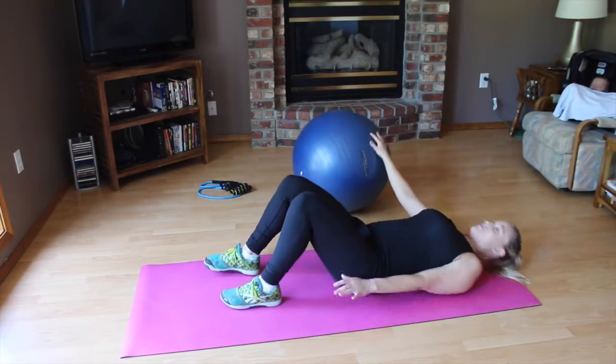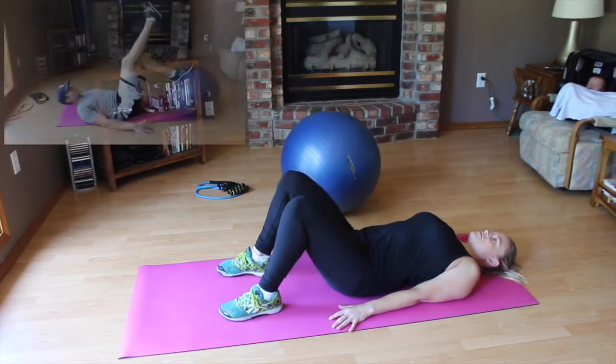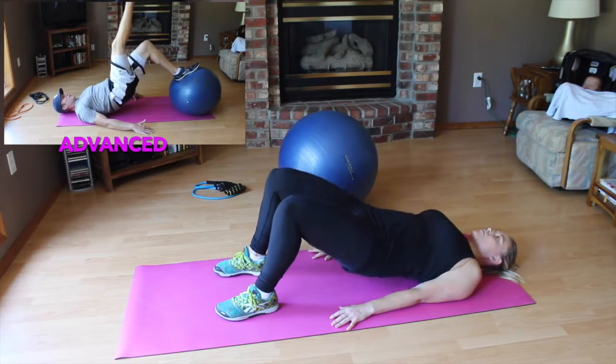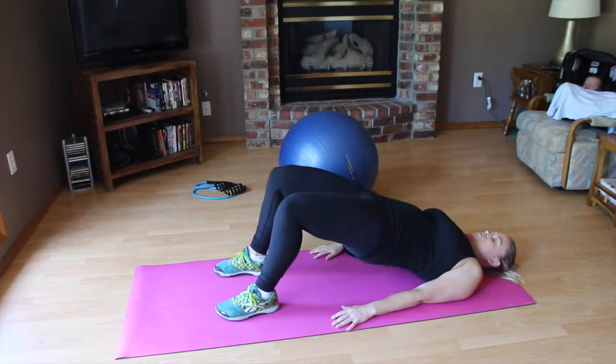If those are too hard, you can follow along with me today. You're just going to bridge off from the ground 12 times. Remember to breathe out as you're bridging up.